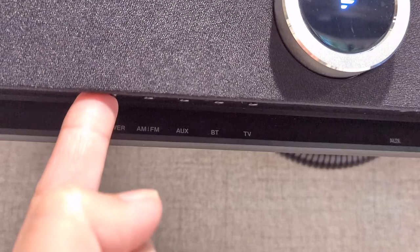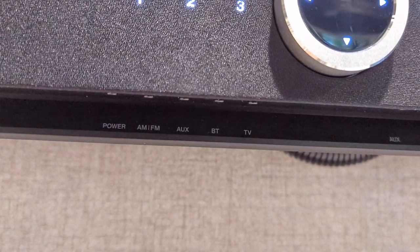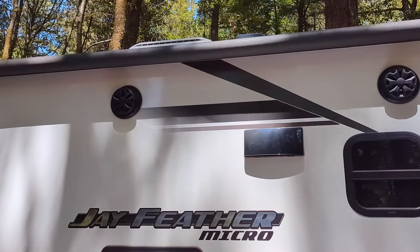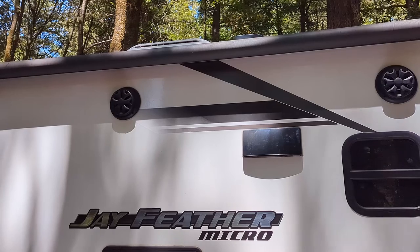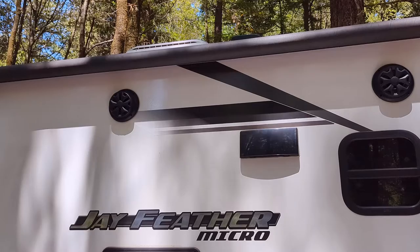Anytime you turn the TV on, it will only turn on Zone 1 by default. So if you're listening to music outside and then you go inside and you're worried you might still be playing music outside, just turn the TV off and then turn it back on again, and you'll be good.